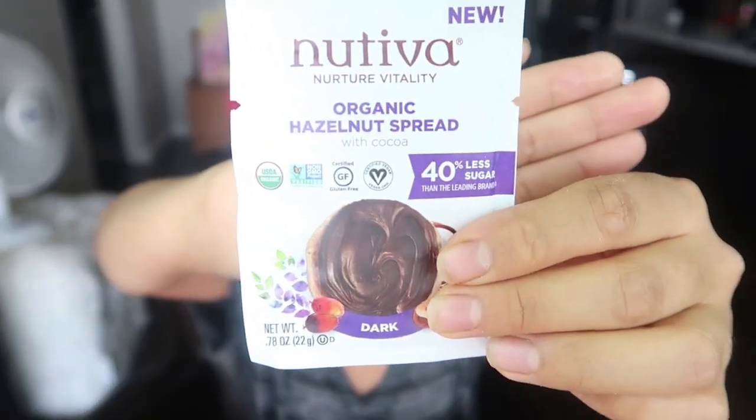Next I have organic hazelnut spread — 40% less sugar than the leading brand, by Nutiva. I've had this before but I'll try it again for research purposes. Oh, look at that — this one's dark chocolate with hazelnut. It's definitely less sweet than Nutella. It definitely tastes like dark chocolate — it's yummy. The hazelnut taste isn't as strong as I'd like; I'd prefer a stronger hazelnut flavor. But I'll give it an eight still because it's chocolatey and delicious — eight out of ten.